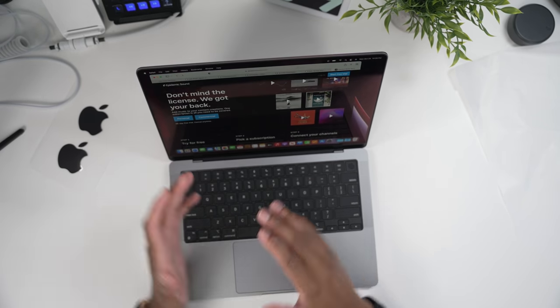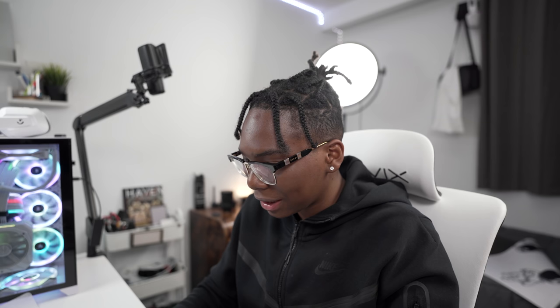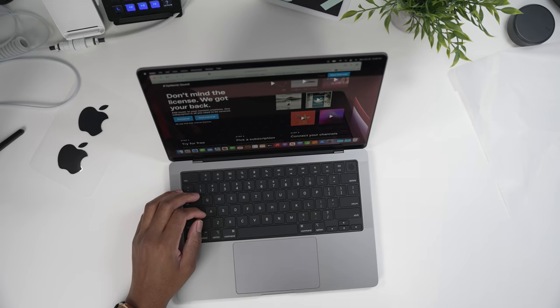No more touch bar — it's gone. I had this instinct of just swiping to turn the volume up, but it's fine. We're back with the function keys and nothing's wrong with that. Let's hear the speakers.